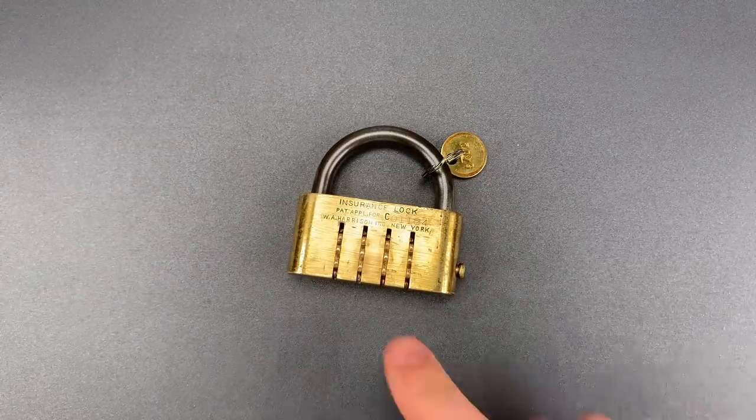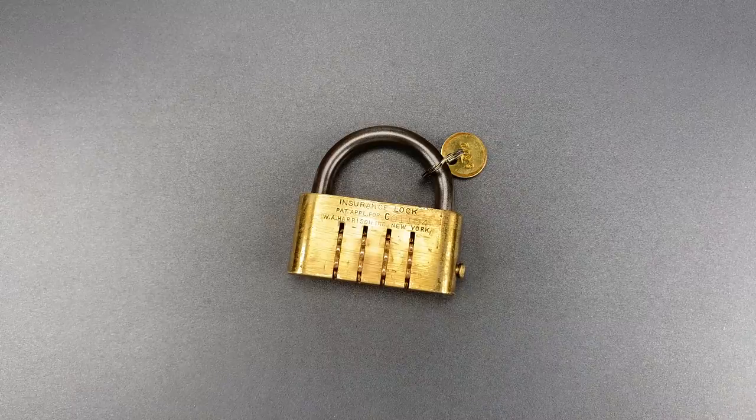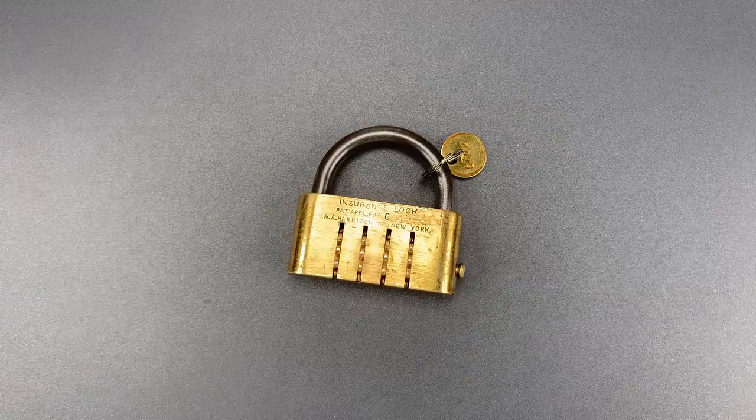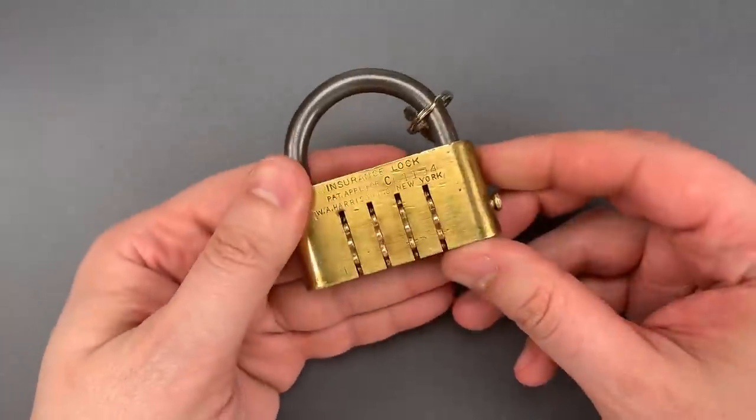They probably couldn't have called this an insurance lock in Europe, but it was sold in the U.S. I see the name as mere puffery, something akin to labeling a Master Lock number 3 as 'high security.' Calling something an insurance lock implied it was found by insurance companies to be secure.